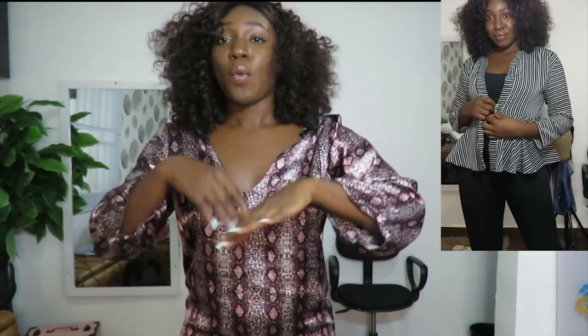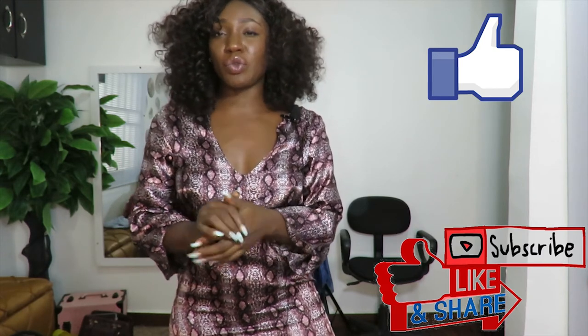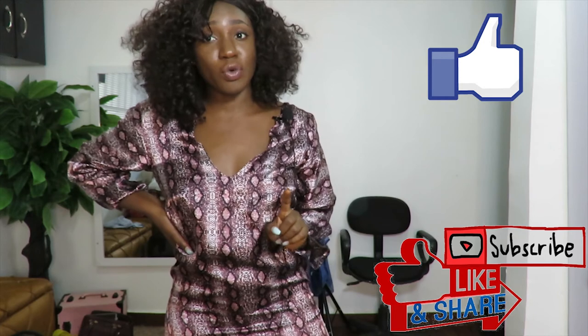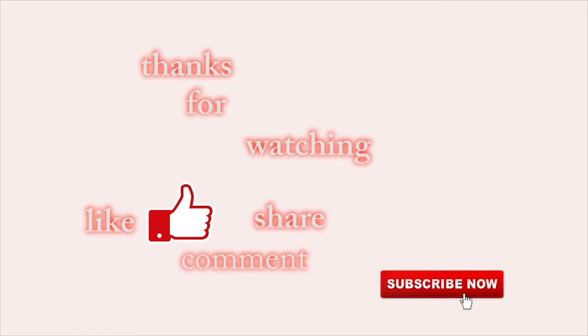Whatever you want to do to switch up this kimono to something you prefer, please do it — because I style and you style, so we all style. We are all designers. Thank you for watching this video from the beginning to the end; I really appreciate it. I'll see you in my next video. Like I said, there are no goodbyes on this channel — just see you later!